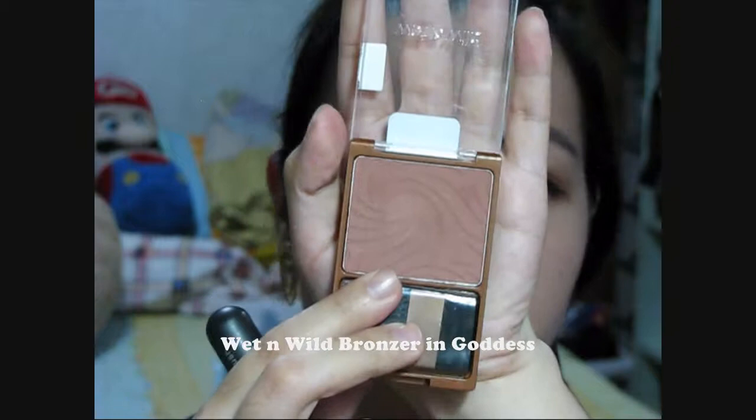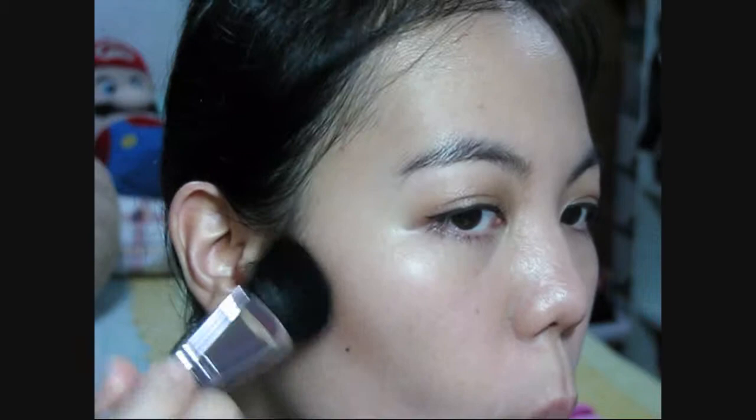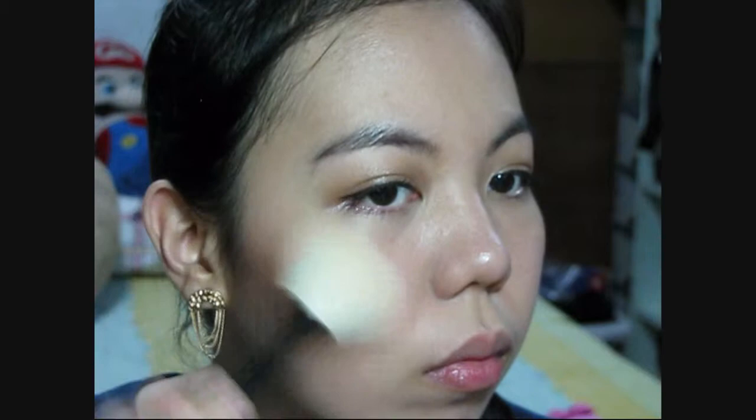Now with this bronzer, I'm just going to contour my cheeks using an angled brush. If you're not a big fan of contouring, that's okay — you may skip this part and just apply your blush. Next, take this peachy orange color and apply this on the apples of the cheeks.